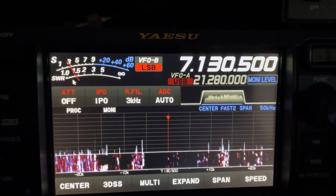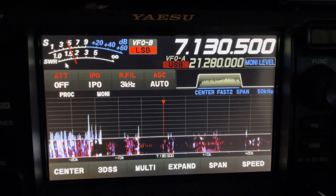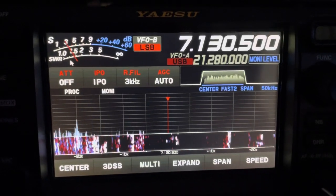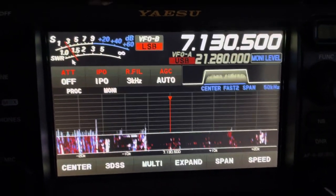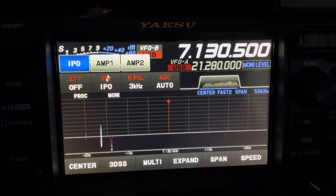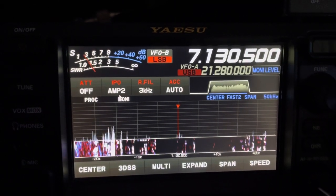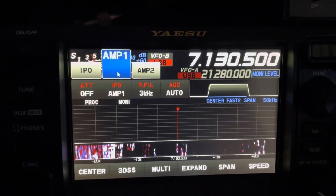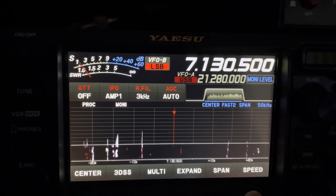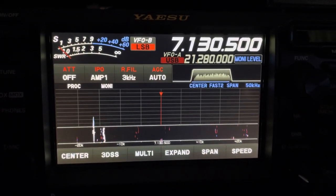And I think that's going to be it. You can be the judge on what you like. I like having the option here. Sometimes the vertical wins, sometimes the loop on the ground wins. But as you can see with the loop on the ground, the noise floor just drops. And I can actually run this preamp up — it'll be similar to the vertical. I usually run a preamp on. And that's it. Hope you enjoyed. 73.